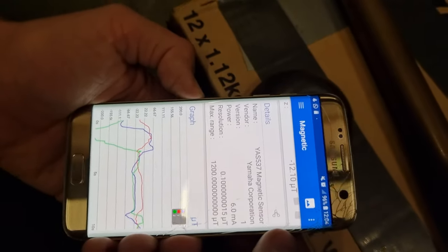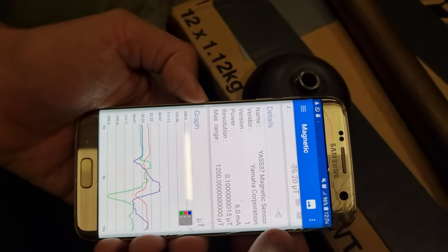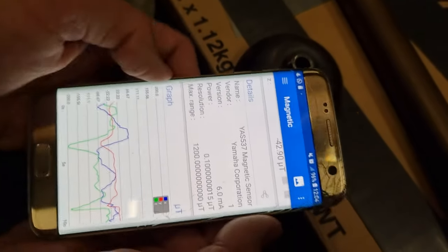So there definitely appears to be some kind of variation there — multi-axis variation. I'm going to rotate that actually.